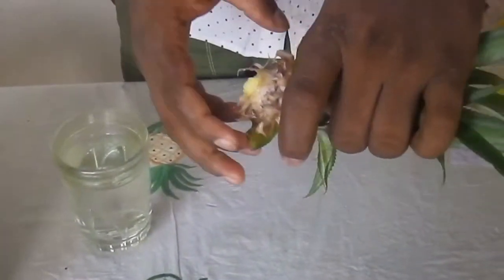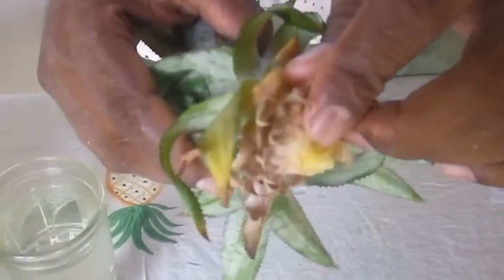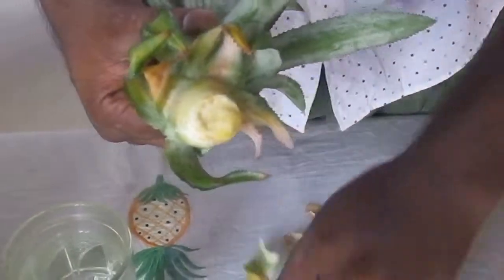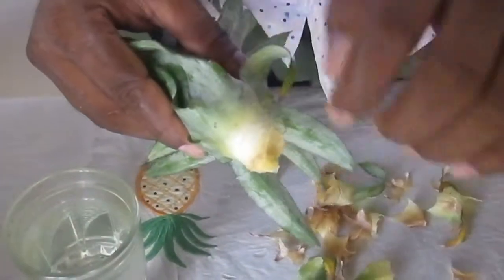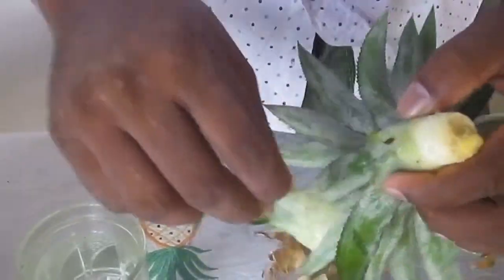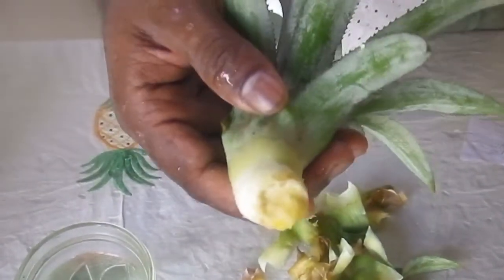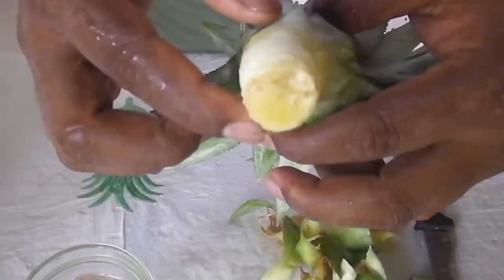You can see here there are very small leaves. All the old small leaves must be removed. After peeling the old small leaves from the top, please cut the base and you will see the flat base.